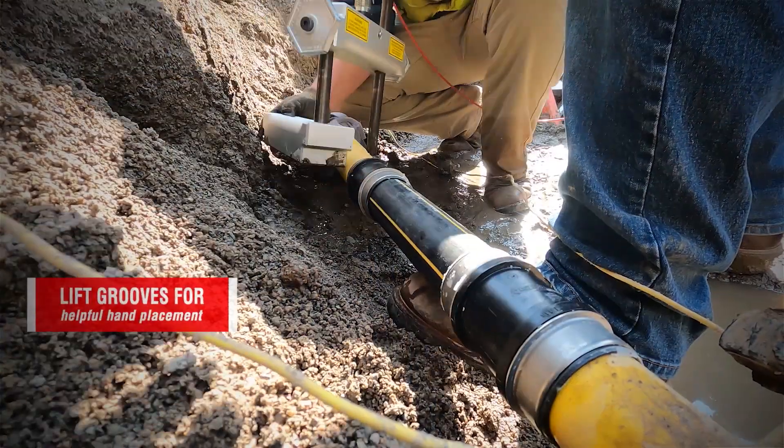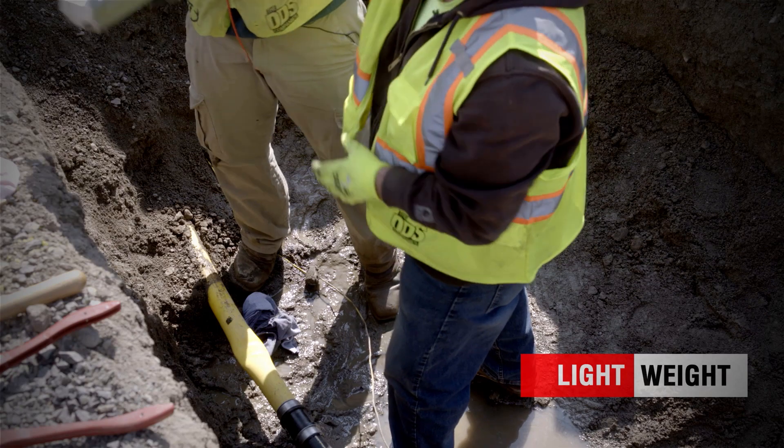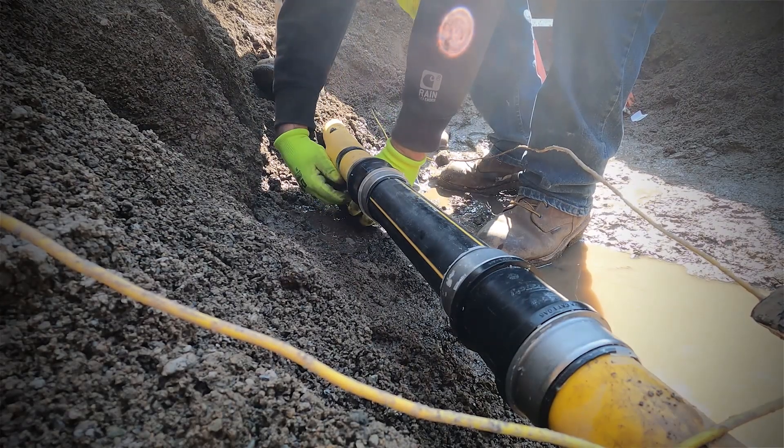When we squeezed off, we make sure we didn't do any damage to our pipe. The repair took less than digging the hole, really. Everything went fast — the repair went fast. Now we can backfill this situation and be gone and go do another job.